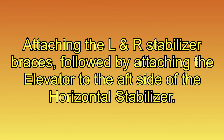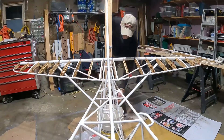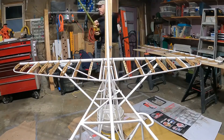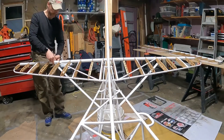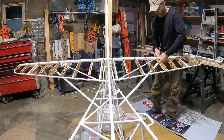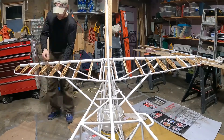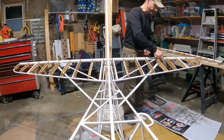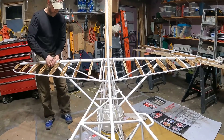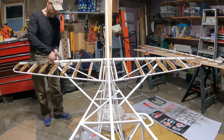Attaching the left and right stabilizer braces, followed by attaching the elevator to the aft side of the horizontal stabilizer. Here are the left and right braces with the hardware ready to install to the bottom of the fuselage. Putting the fuselage up on that five-gallon bucket seemed to be about the perfect height to work at. Pulling diagonals on the tail — they're supposed to be equal on each side. You have to remove a brace, adjust the other brace, and then just basically work back and forth a little bit. This took me a few tries, but I eventually got it.